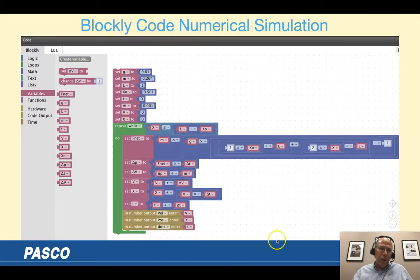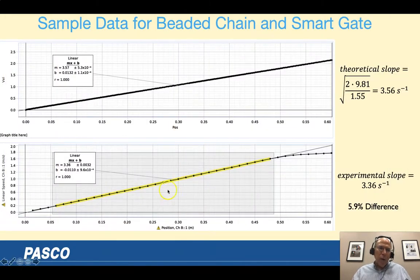Here's the Blockly code — the outputs are velocity, position, and time. The code output shows velocity versus position: nicely linear, with slope 3.57, which compares very well with the theoretical slope of 3.56. I accounted for the tiny bit of chain on top of the pulley in the code, which is why it's slightly different. The experimental data gives a slope of 3.36 — still very nicely linear — just a 5.9% difference. I was very happy with that comparison.